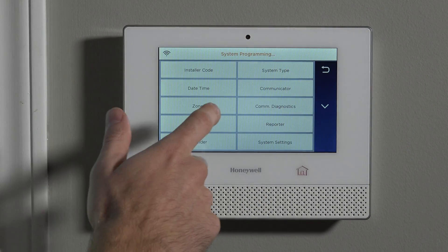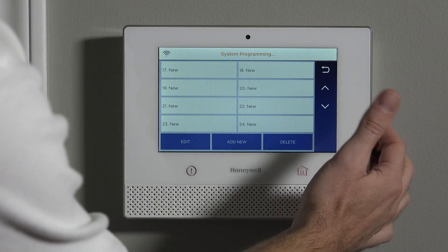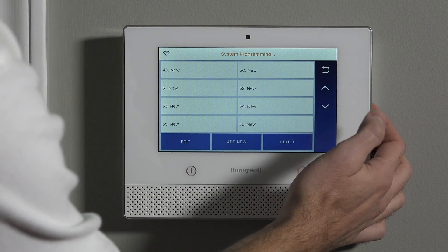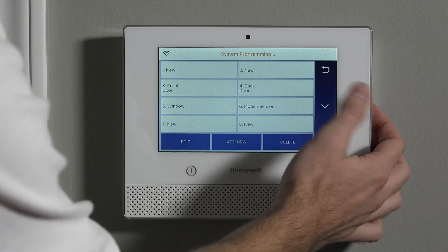When you hit Program, you can go to Zones, and now you can toggle down and see all the zones available for the Lyric system. It goes up to 130 zones of protection. Some of those zones are unique — the first two zones are hardwired zones, and the last four zones, 127 through 130, would be garage door zones. The smoke detector can be programmed on any zone in between there.